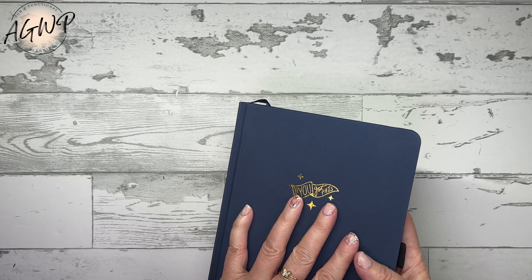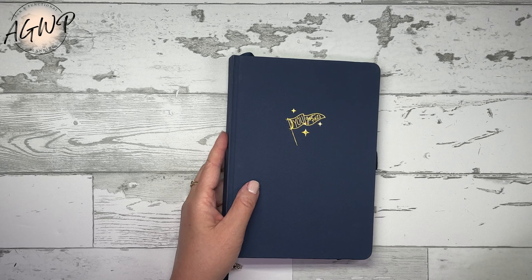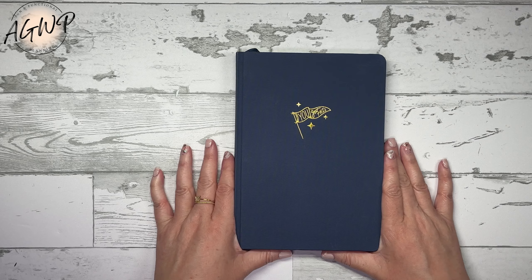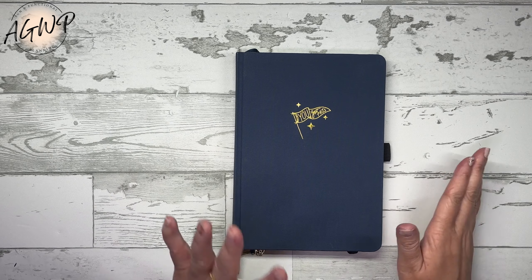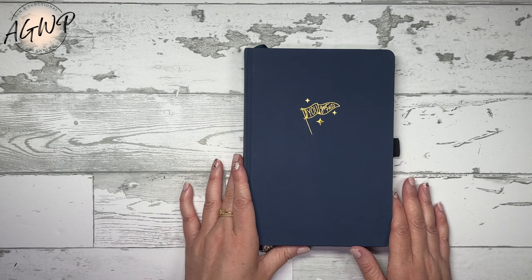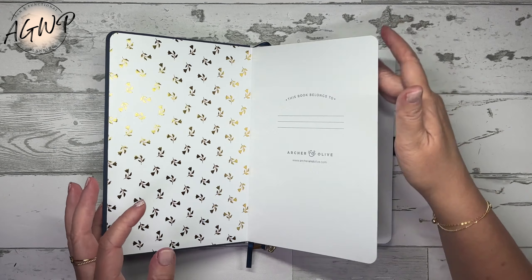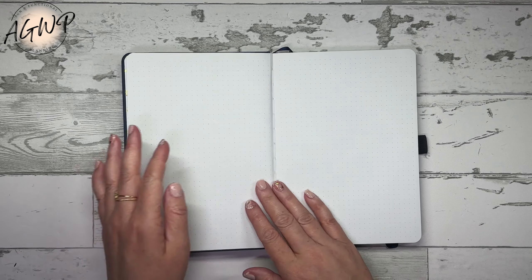I switched to this basically because I really like having important aspects of my life, including goals, in more of a journal than a disc bound system — I figure it's something I can keep for the long term. I'm also more likely to carry this around my house and work on it in different rooms versus my disc bound systems. It's just easier to write in.